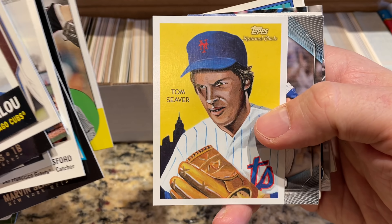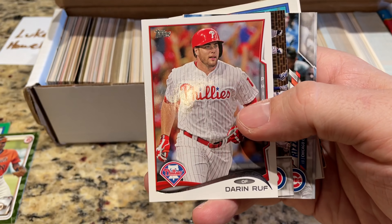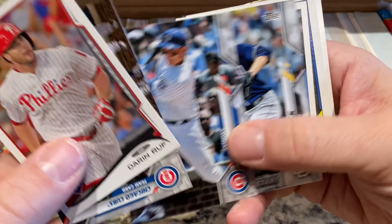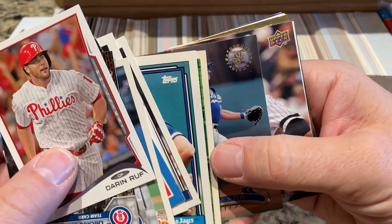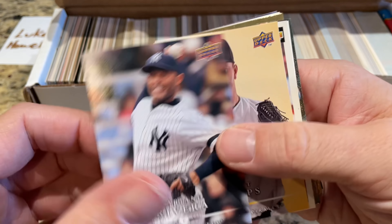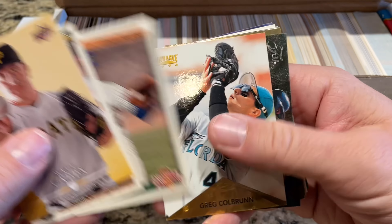Addison Reed rookie card. Tom Seaver looking almost like a villain there. We got National Baseball Card Day Chris Bryant, Gregory Soto, some 2014 Topps cards. Wouldn't be crazy if there was a Jacob DeGrom rookie card hiding in here. Dale Swaim '88 Donruss — that's more along the lines of what I was expecting. Mariano Rivera, Hall of Famer — I think that's an '08 Upper Deck card. I like that one, going in the good pile.